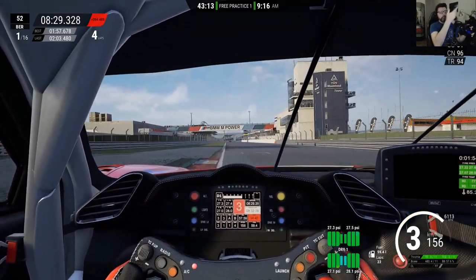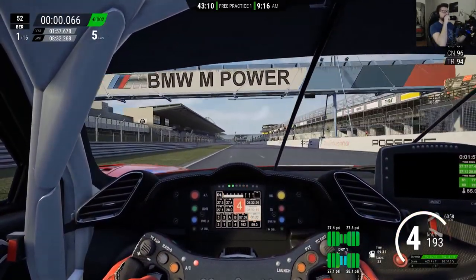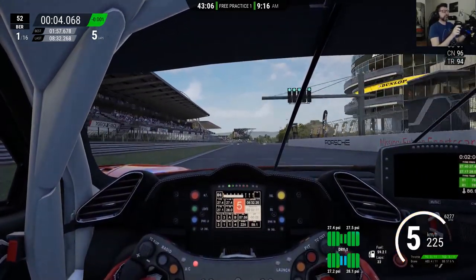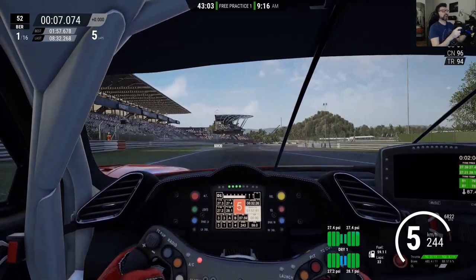There are plenty of drivers that are much faster than me, with more practice and more experience. Go watch them. Look at what I do here, or look at faster drivers — whatever works for you.